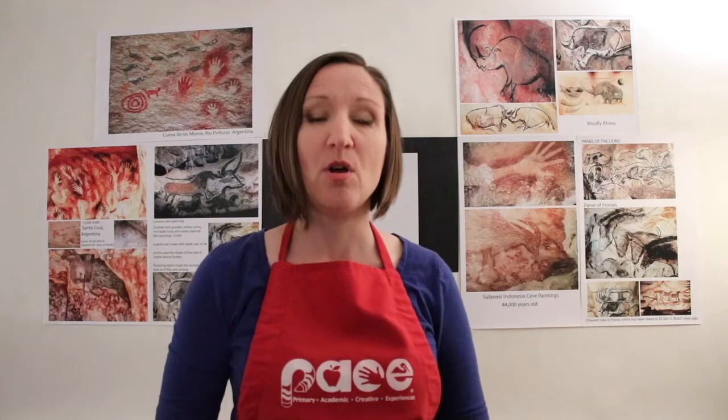Hi, my name is Miss Christie. I am a teaching artist in the PACE program with the Acadiana Center for the Arts in the Lafayette Parish School System in Lafayette, Louisiana.